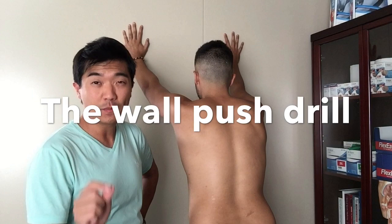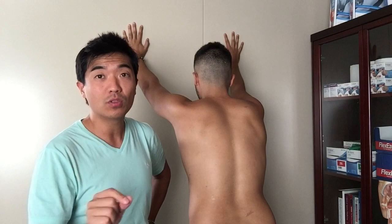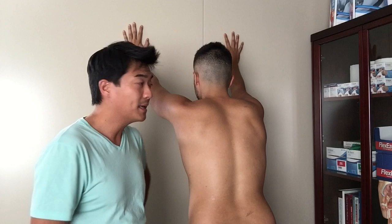Alright guys, shoulder exercise that's really good for impingement pain — which Richie's suffered and he's now pain-free. This scapula or shoulder blade exercise is one I always recommend. You'll see it out there, all practitioners recommend it.